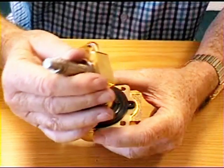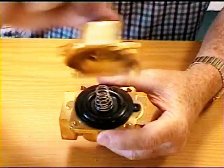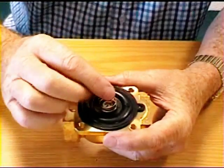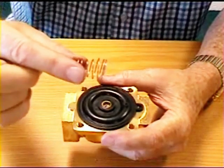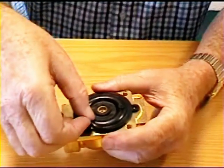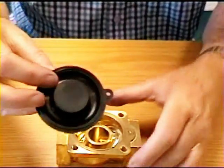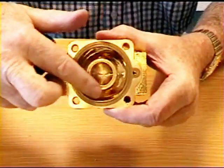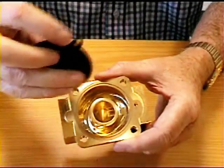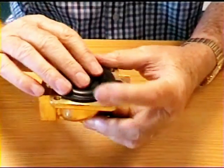Now if I take that apart you'll see there's no plunger in the center of this one — it's quite different to the other one. What you have here is a light spring which holds the seal down. If I take that spring off — it goes on with its wide end downwards — the seal simply pulls off and just sits on that face there and seals around there.